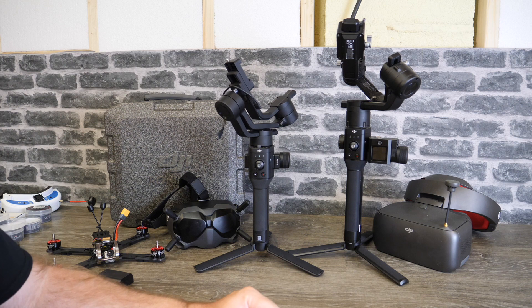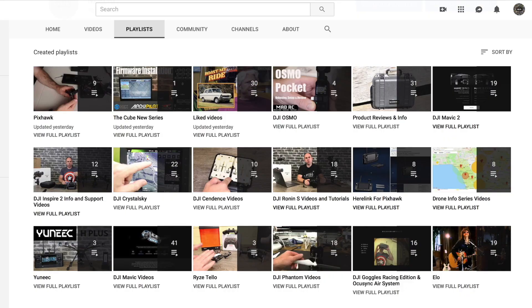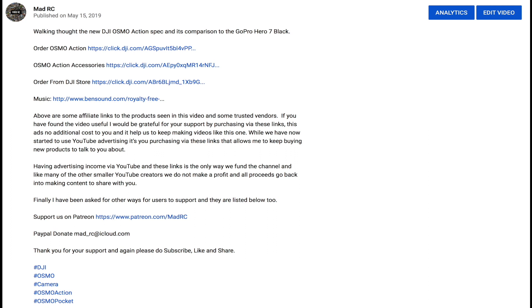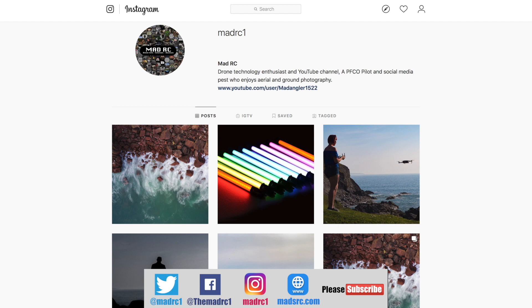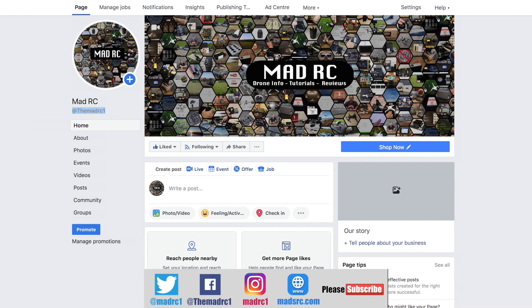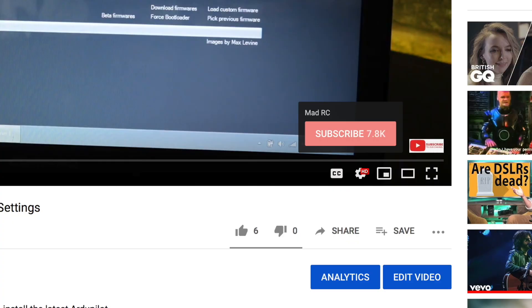That's it — please do subscribe and I will do another video again soon. Check out all of the other videos available, which are split into playlists to help you easily find the ones relevant to you. If you'd like to support the channel, check out the product links in the description. Please also follow us on Twitter, Instagram, and Facebook. Finally, please check out my website at www.madrc.com where we've been putting blog posts over the last couple of years. Thank you very much and I will do another video again soon.